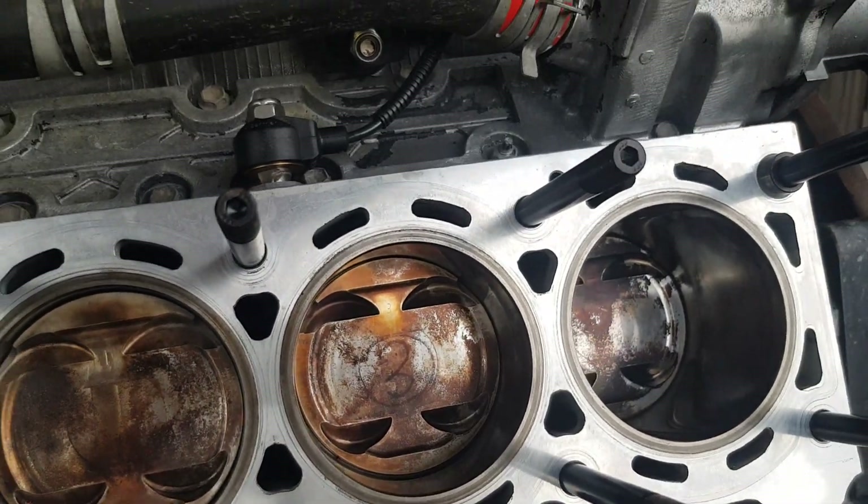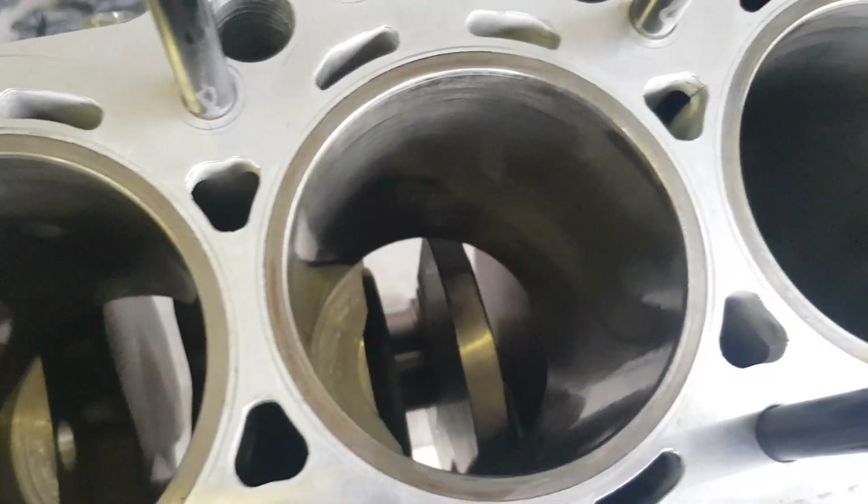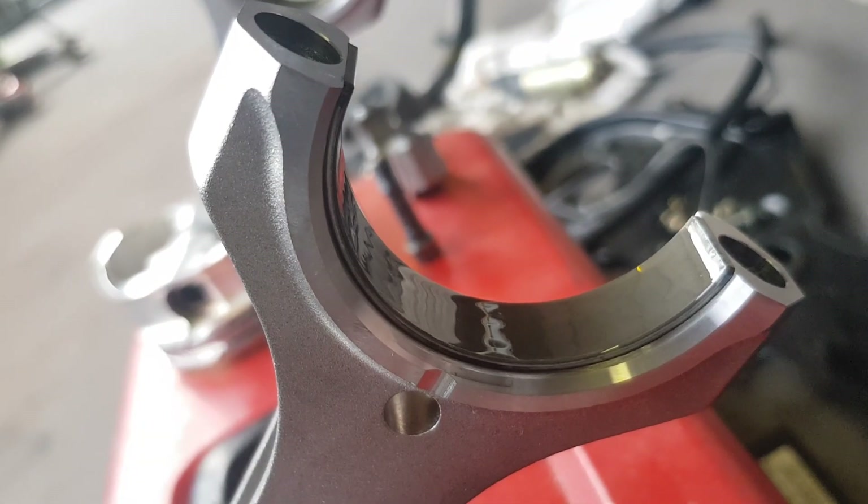This side I've already done. Lube the bores. Lube the rod bearings.